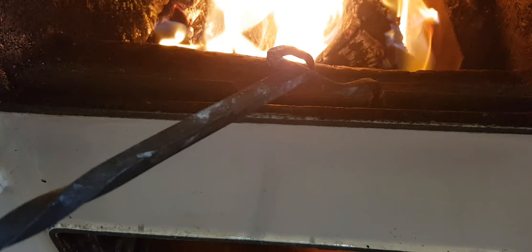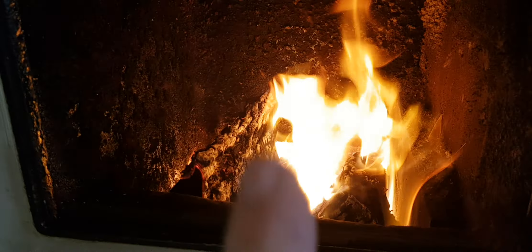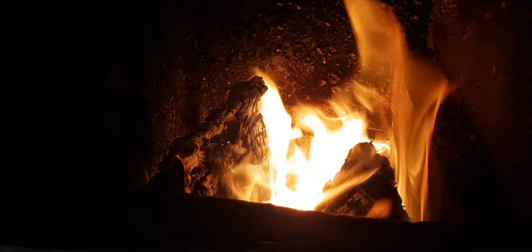Now on a Rayburn, just here is an air slider. It moves to the left and to the right. When it's on the right, the air is allowed to travel - look at the door - comes through the door, comes through the air vent, through the door. And as that's shut against that door, that air can now come up here and go over the top, and it lets wood burn from above.